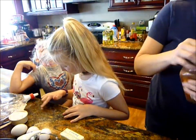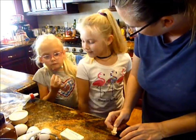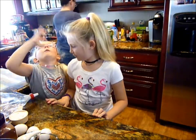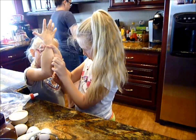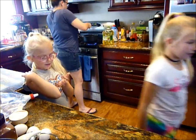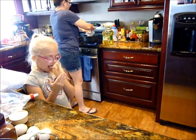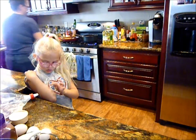Butter. Girls, I've asked you to do what? To stop eating the sugar? Then please stop. Cinnamon. My kids are lame and not doing this anymore. Eight tablespoons of butter in there.